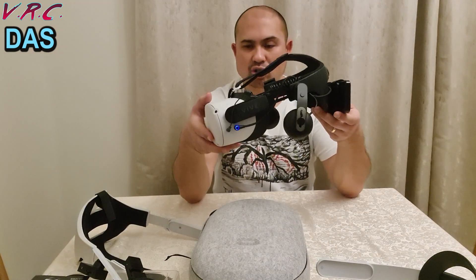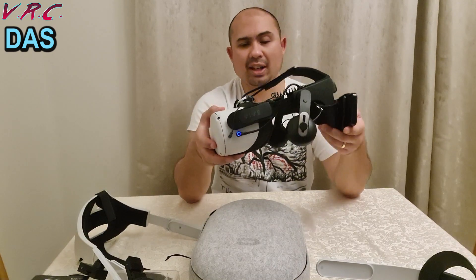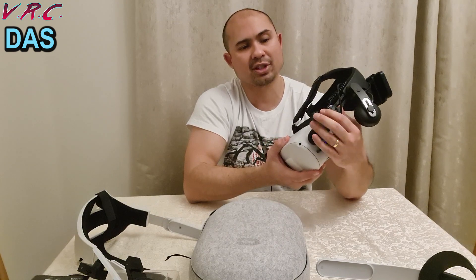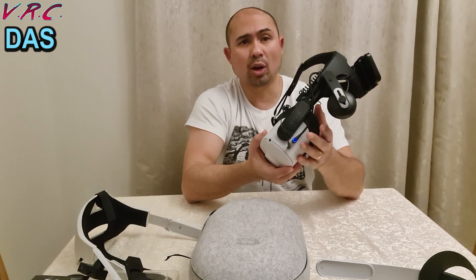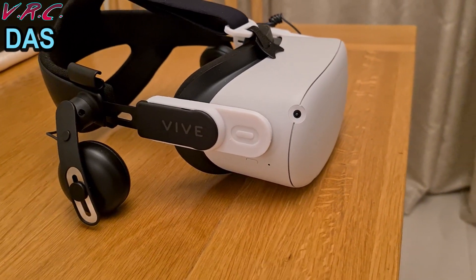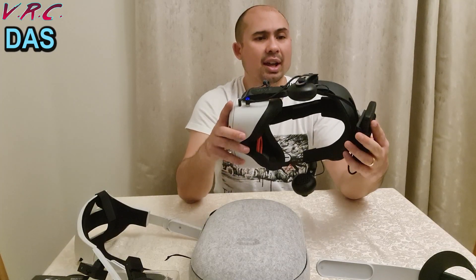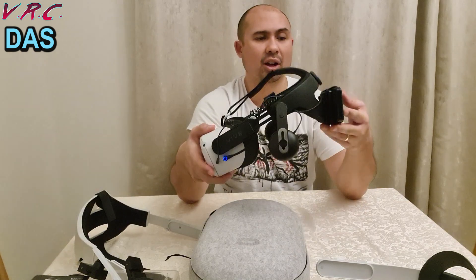The Deluxe Audio Strap is expensive and it's meant for the Vive, so you do need to buy adapters. You can get different styles — this one fits over the whole thing, and you can get a white style that's a bit more minimalist. I prefer the look of this one. I love this strap, but it is very expensive.